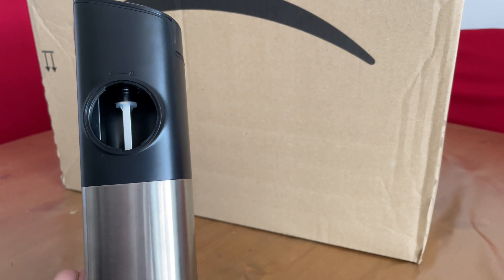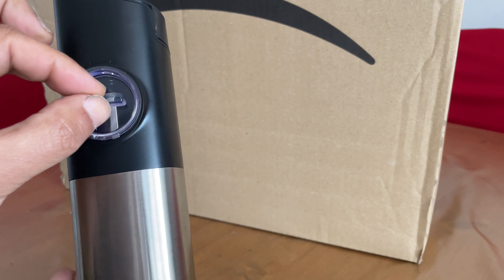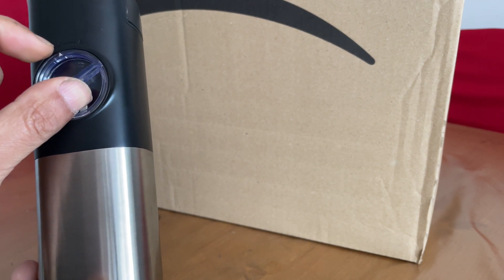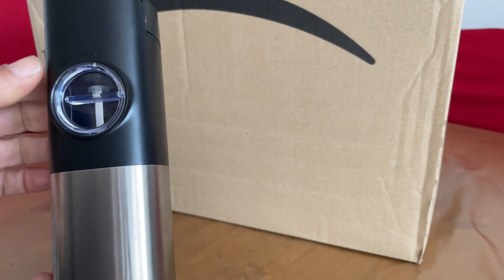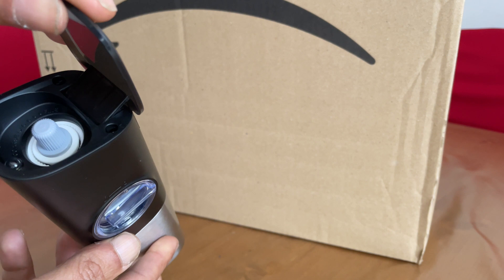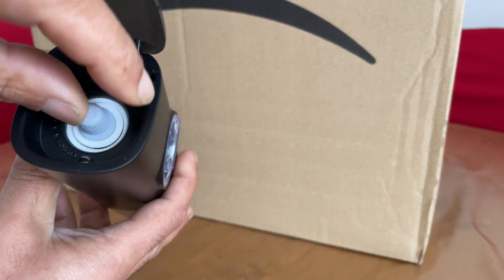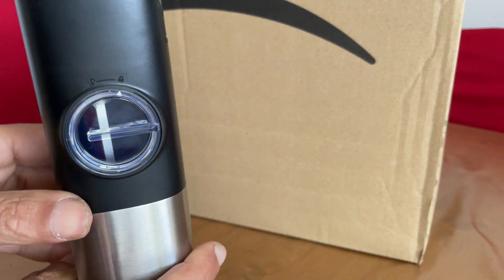Put the cover back on — line the arrows up with the unlock position and then turn that clockwise to lock. You've got a dust cover there which also allows you to adjust the coarseness of the grind.